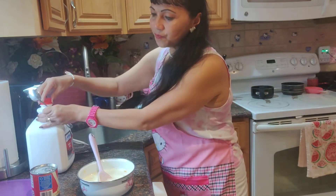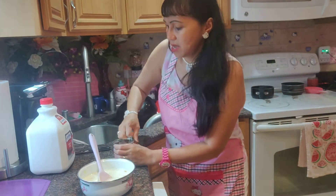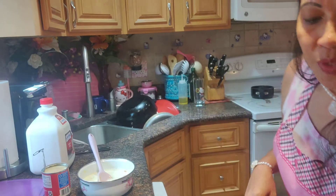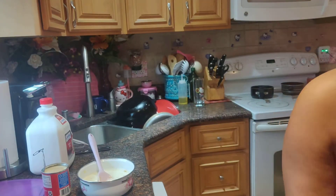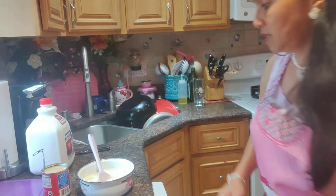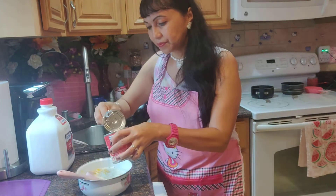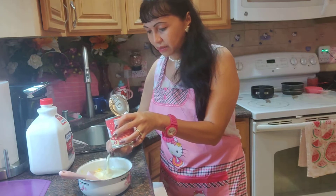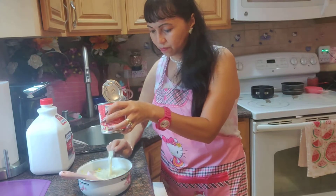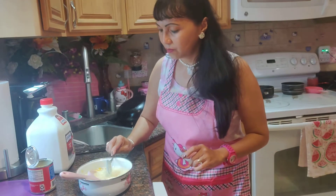I need to figure out how much condensed milk to add. For kids, if you have children, they like it sweet. I would say maybe five tablespoons. But let's start with two because mama doesn't like it sweet, and neither do I — I don't like an overpowering sweet flavor.